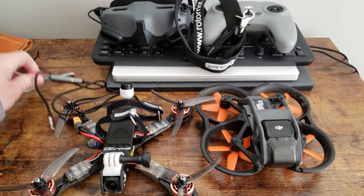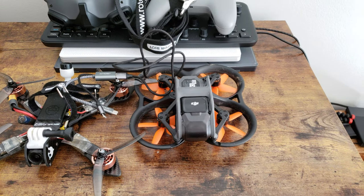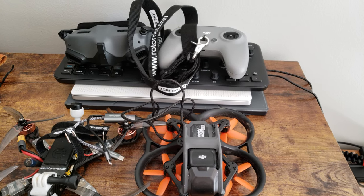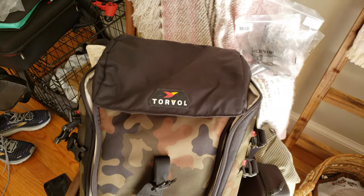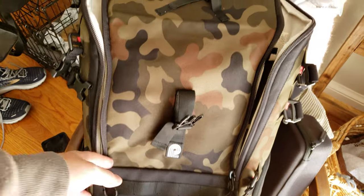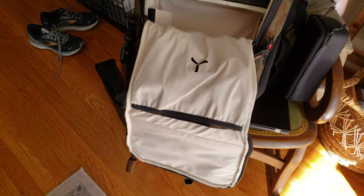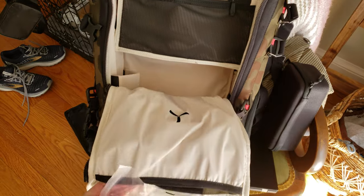We've got our quads, and of course the obligatory cable to connect the goggles to my phone when flying the Avada — it's a huge pain, but it is what it is. The Torval has an overflap that flips over and reveals two side zippers that zip all the way up, and then one big flap that comes down to reveal the main area. There's some propeller storage in there.